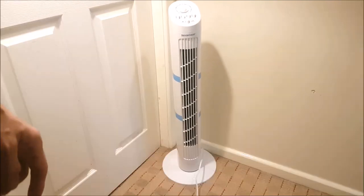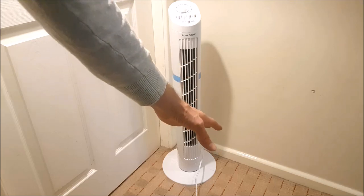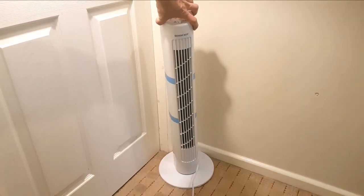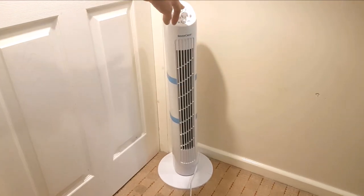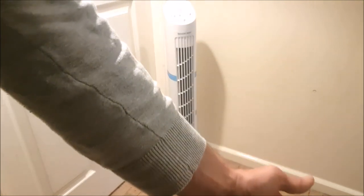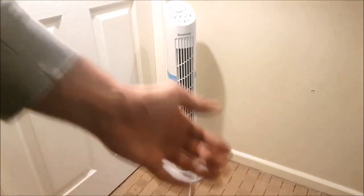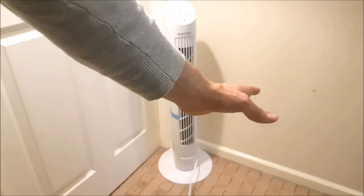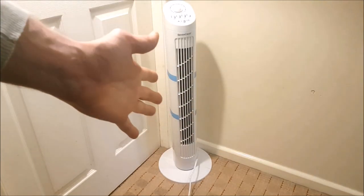Now what's the performance like? To switch it on, just press number one — that's refreshing. On the first level it's pretty good. Switching up to number two, moving my hand maybe two meters away or a meter away, I can barely feel the power even on the number two setting. And on number three — wow, that's nice, especially with the temperature outside right now being summertime.